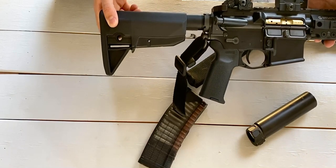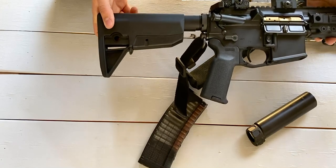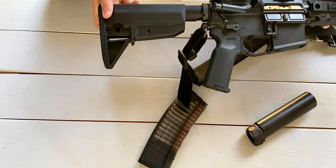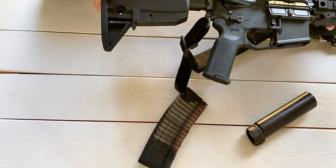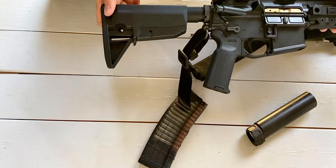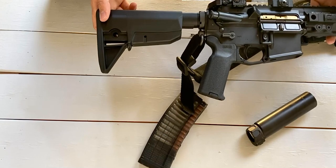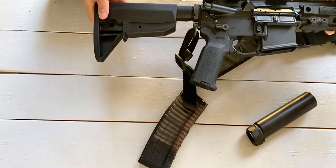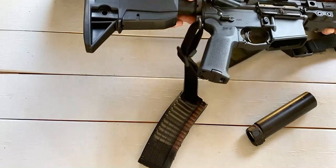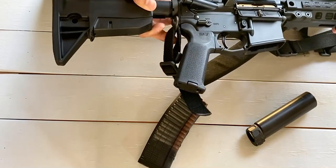Inside the buffer tube I have a Geissele Super 42 wire braided spring. I haven't shot it enough to say definitively whether it changes the shooting experience much compared to a regular buffer spring, but it's been reliable. I need to shoot it side by side with a standard buffer spring to really tell the difference, but I don't have anything bad to say about it. The end plate has a QD point — I believe I added that — a simple, pretty cheap modification.